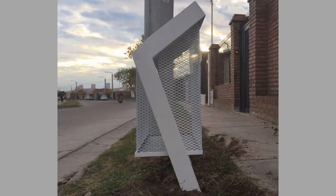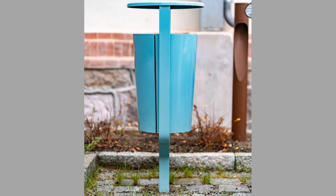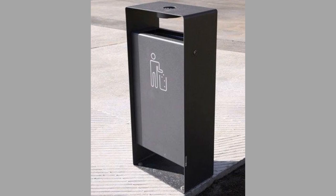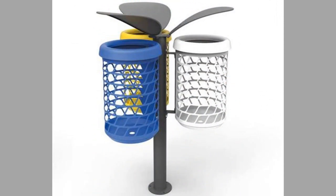3. Concrete. Advantages: Concrete trash bins are not affected by weather. They can be used as a barricade, and they wipe down easily with soap and water. They could be used for medium to heavy use. The disadvantage is they can be difficult to move from place to place.